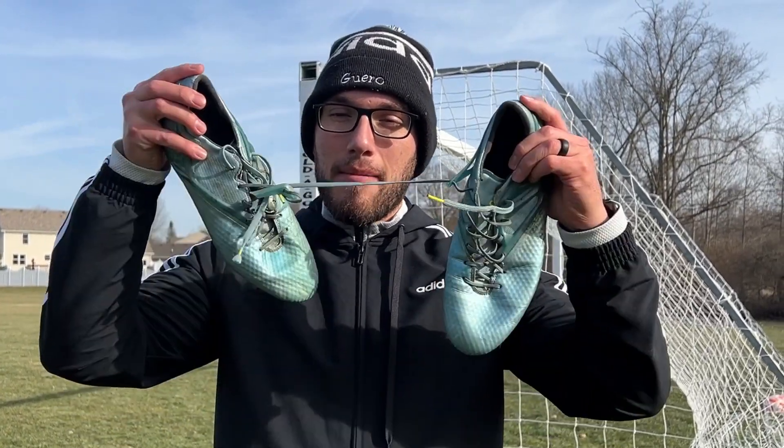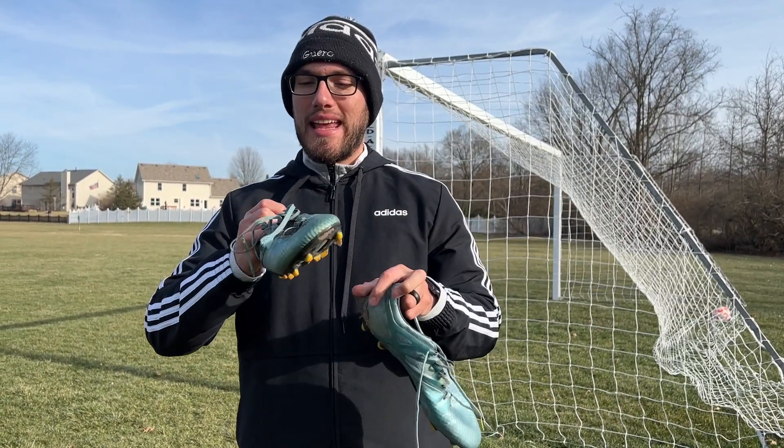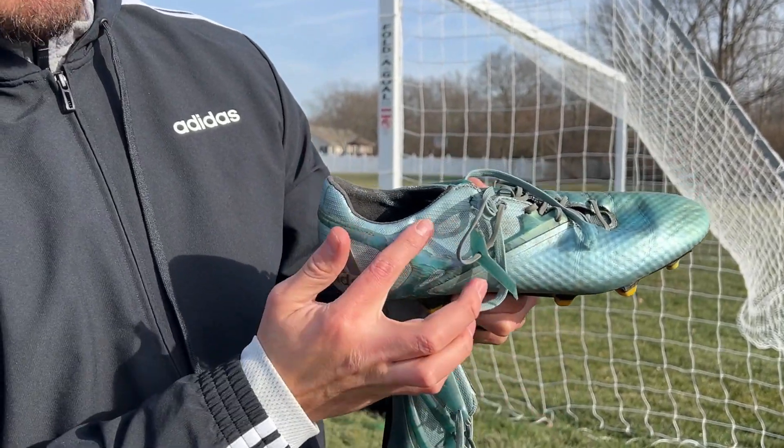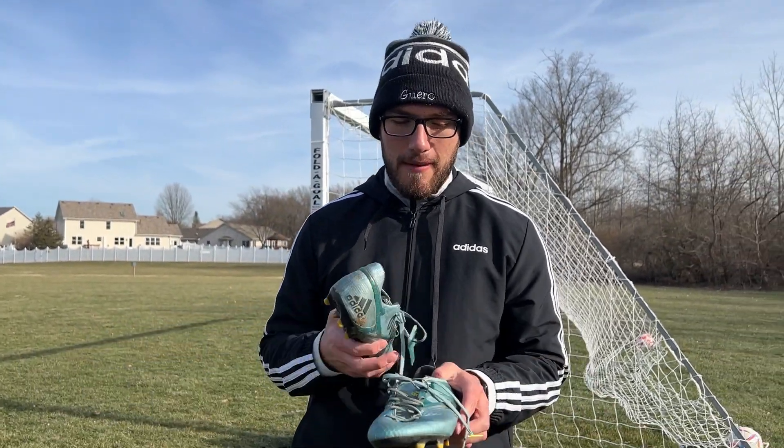What's up everybody, welcome back to another video. In today's video we're gonna be reviewing my messy cleats. I've had these for coming up 10 years and you can tell they've been used a lot. Like this part, it's supposed to be stuck like this but it completely broke off from all the use. We're gonna do a review of how they feel after 10 years of using them.